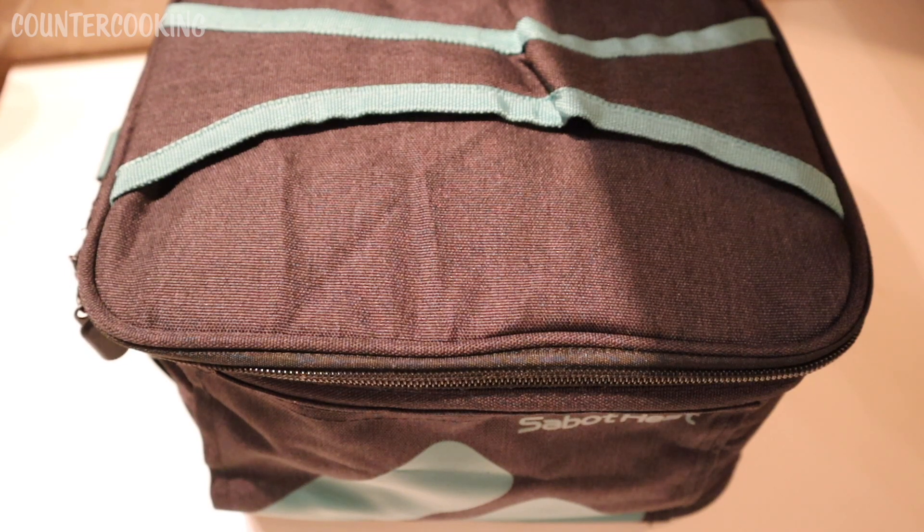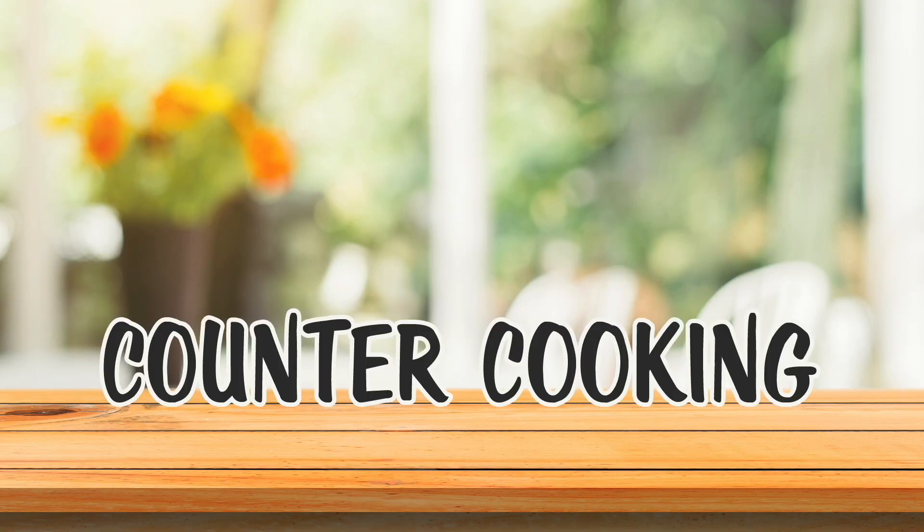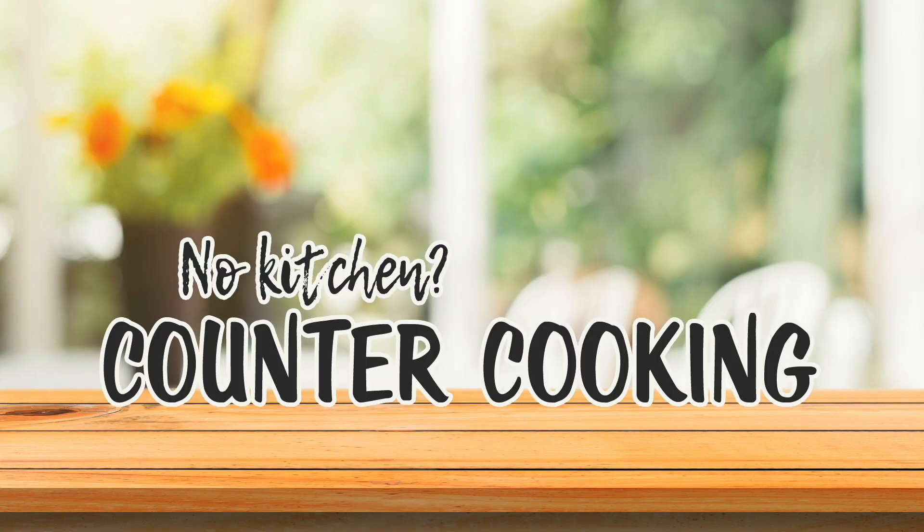This is my Sabot Heat mini oven and I wanted to share a quick hack with you. Counter cooking — no kitchen, no problem.